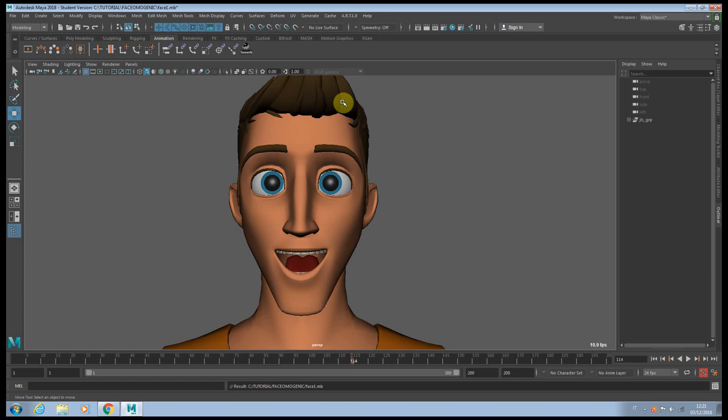As you can see here, even when the eyebrows are going up, they're not affecting the lids or anything. So today I'm going to show you how you can make it much more believable and much more organic.